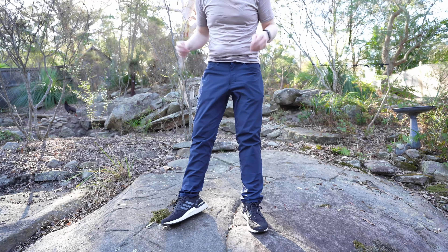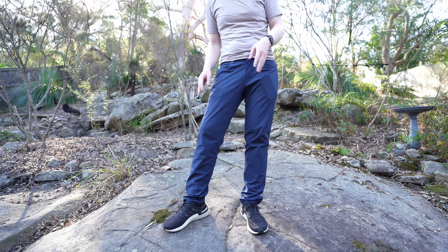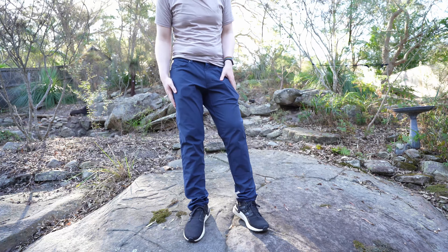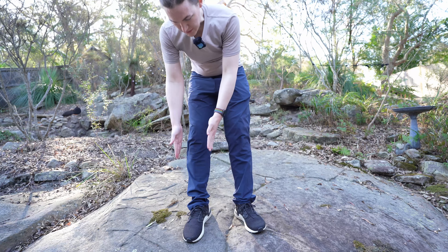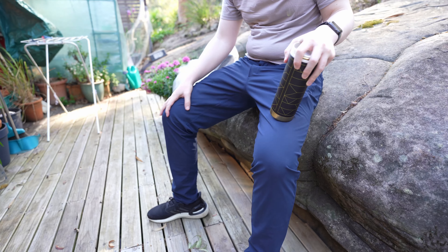These come in a lot of different colors and styles, and they're reasonably affordable compared to a lot of tech-wear pants on the market. They have a gusseted crotch like a lot of the other pants I've reviewed. I went with the classic ones rather than the slim ones because I prefer that straighter leg. When you're sitting down as well, they have a nice stretch to them.